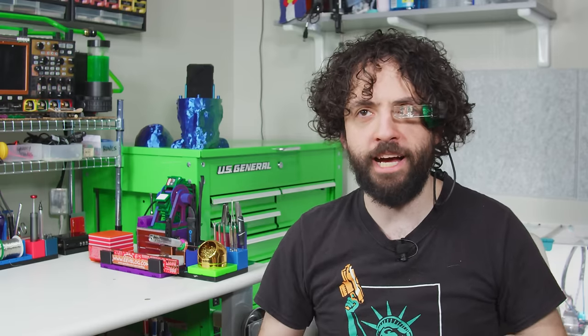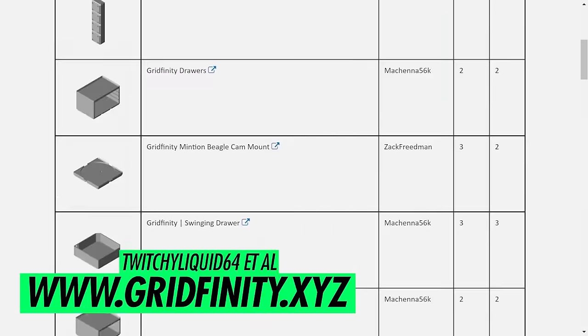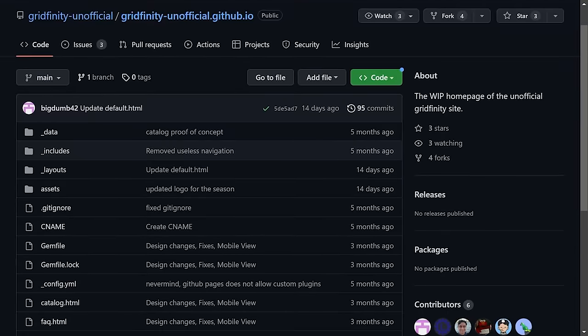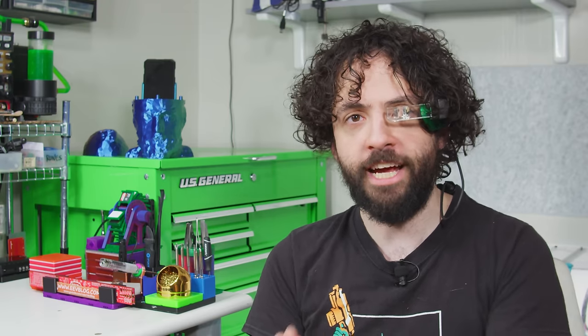Normally this is where I would go off on a tangent that awkwardly backs into a call to like, comment, and subscribe, but today is different. TwitchyLiquid64 from the Voidstar Lab Discord created Gridfinity.xyz — a community-supported, unofficial homepage complete with catalog, FAQ, and a rather nice dimensional infographic. A humongous thanks to the entire community and everyone who's contributed. Check out Gridfinity.xyz and add your work to their catalog.